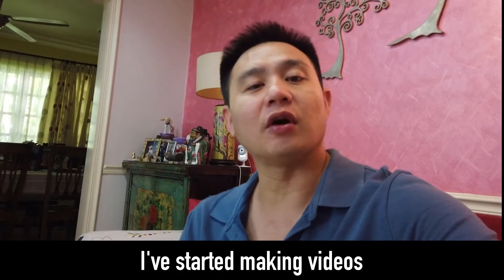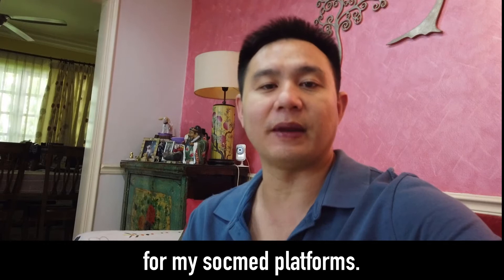Hi, as you're aware, I've started making more video content for my social media platforms — IG, Facebook, YouTube.